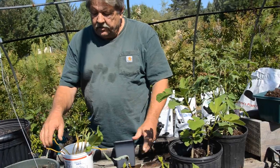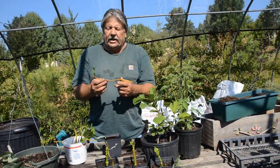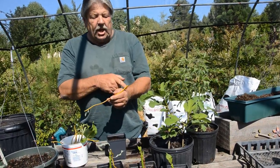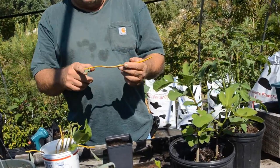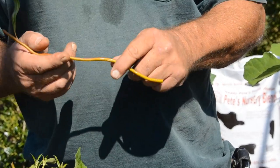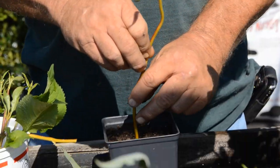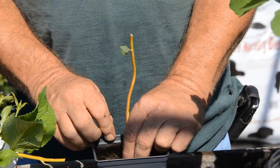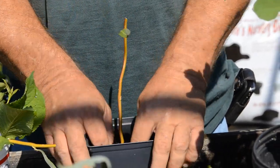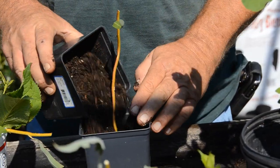Same thing with the twisted willow. I gathered one of those this morning — willows root easy. I actually cut a long stem apart; these are segments of one stem. The nodes are here, here, and at the bottom. So again, we just insert it into the Daddy Pete's, not all the way down, and we want to dry-pack just a little around it.